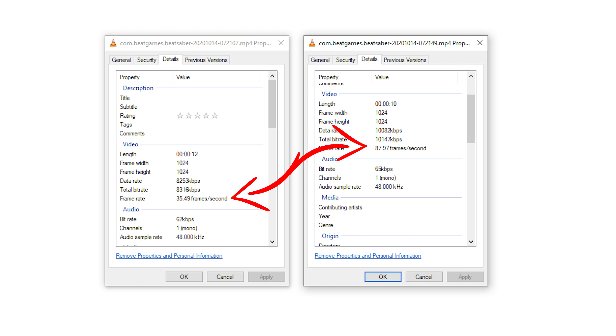Right here you can see the side-by-side recordings in Beat Saber. One was recorded around 40 frames per second and the other around 90 frames per second. The one on the left was recorded before I enabled 90Hz, and the one on the right was recorded afterwards, confirming that this definitely worked and it recorded at 90 frames per second.